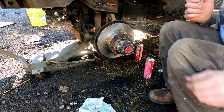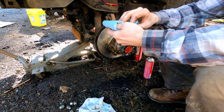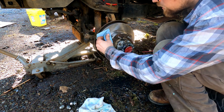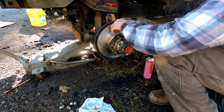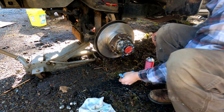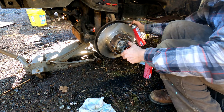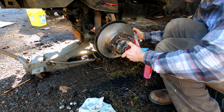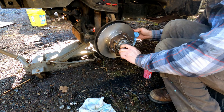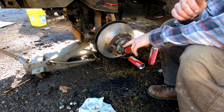Take a final clean rag with brake cleaner and clean the surface front and back of your rotor. The front is easy. For the back, it gets blocked by the dust plate, so spray it from the area where the caliper goes in the back and spin it around. Give it a good spray and get as much oil off there as possible.